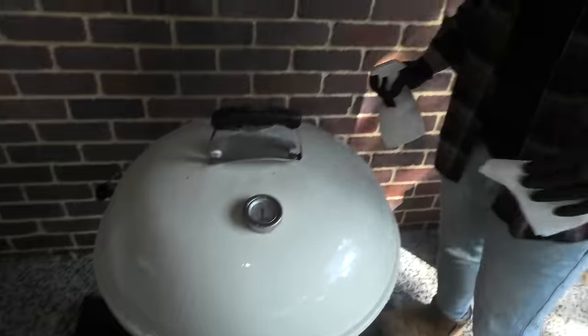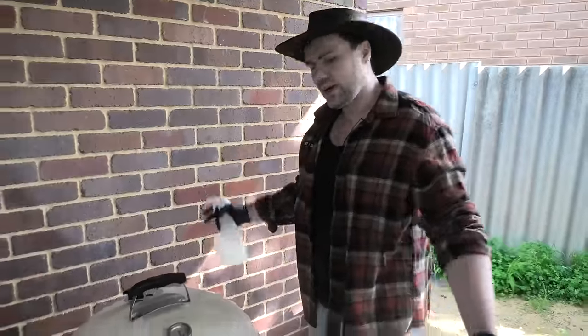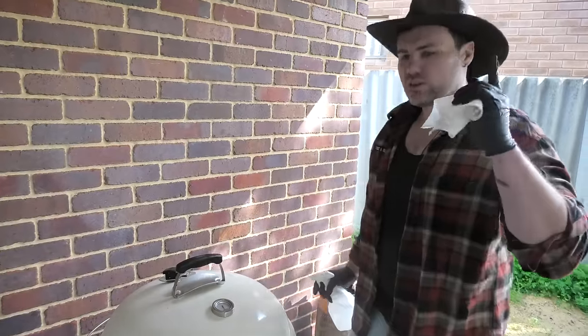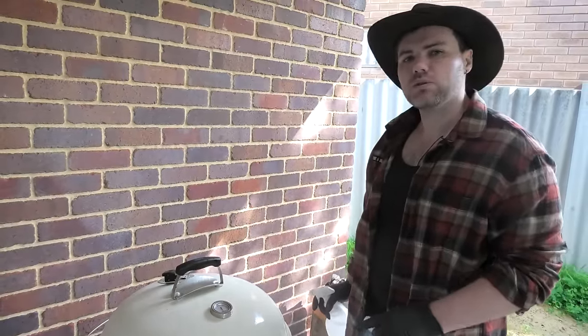Now we're happy with the inside of our barbecue, we're going to make our way around the outside, getting that nice gloss so everyone knows that you take good care of your Weber kettle.